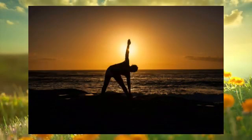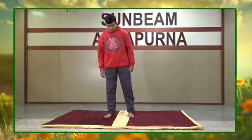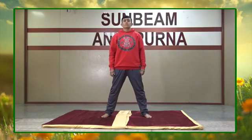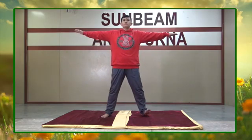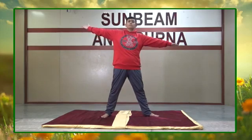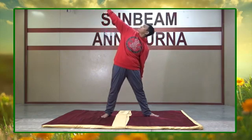Get ready for trikonasana. Stand straight with your legs apart. Now inhale, exhale. Again inhale and stretch your arms at shoulder level. Now rotate your left foot out towards a 90 degree angle. Now inhale, and as you exhale,